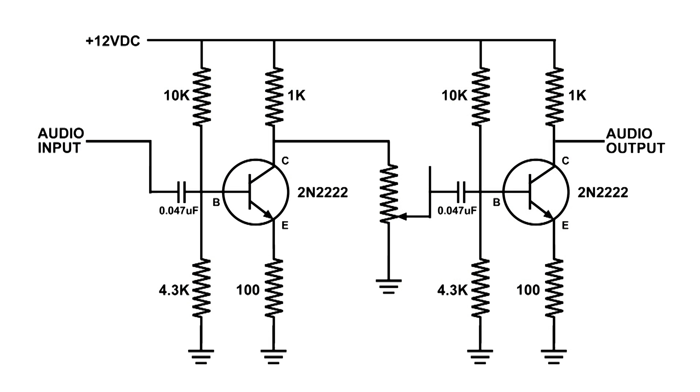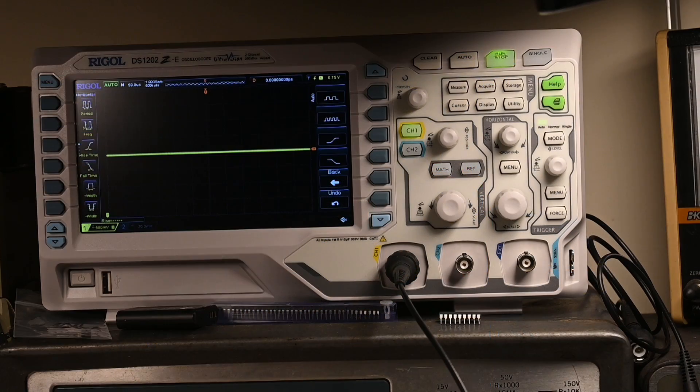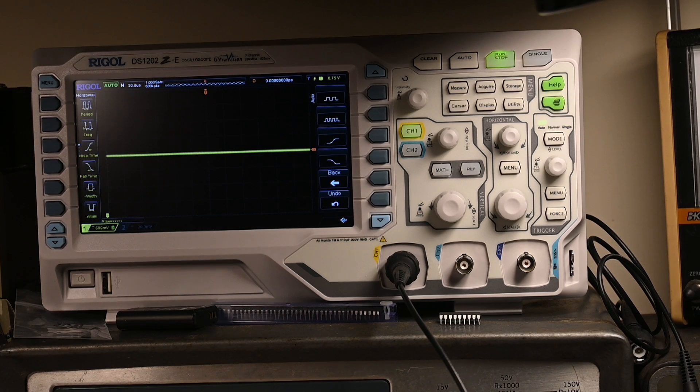Now I'm going to put the potentiometer — our volume control — between the two stages, starting at the lowest point, which pretty much shorts out the signal, and moving it up until we get to the top, which is full volume. Here's that circuit, and here's the video. I've got the potentiometer in between the two stages.